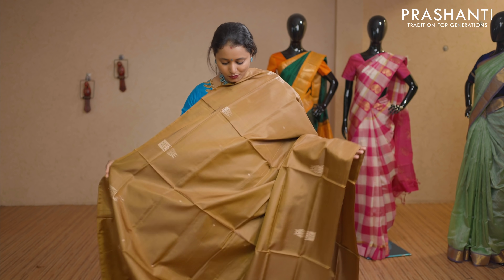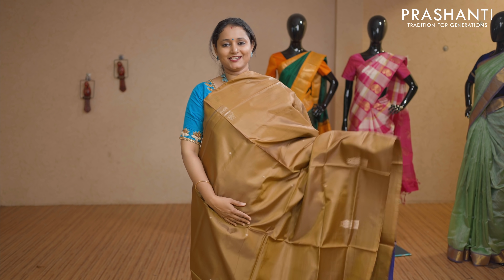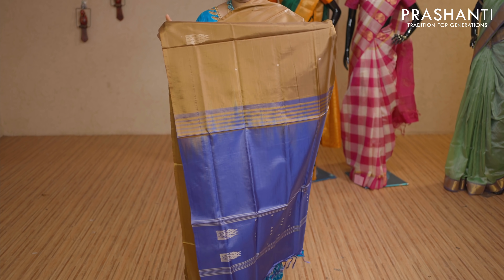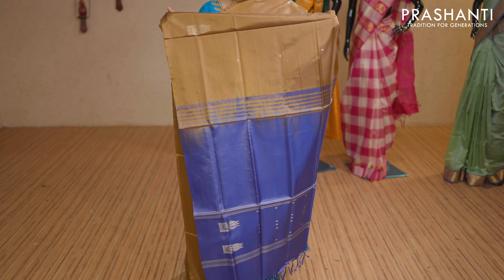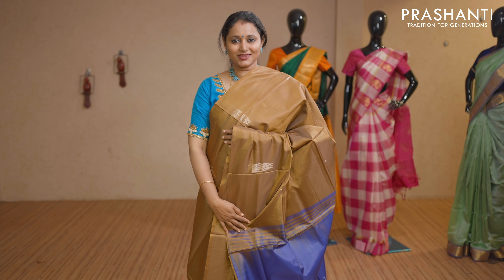Khaki green — one more beautiful colour with double peacock buttas. Borderless style with a contrast pallu in violet. This saree doesn't carry a blouse. Priced at Rs 1,650.